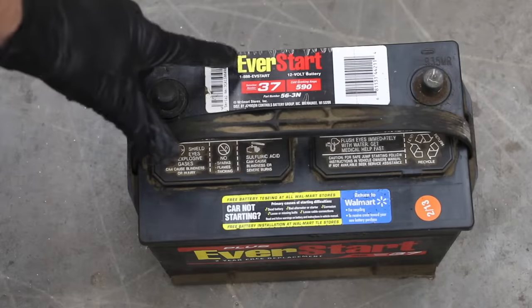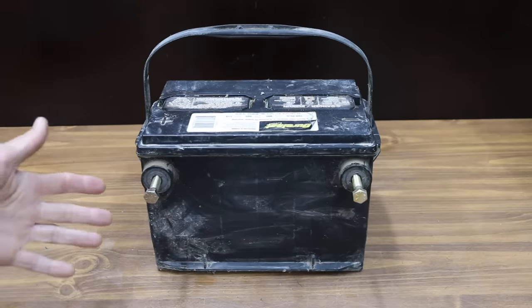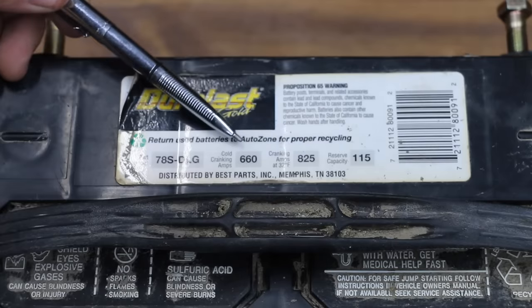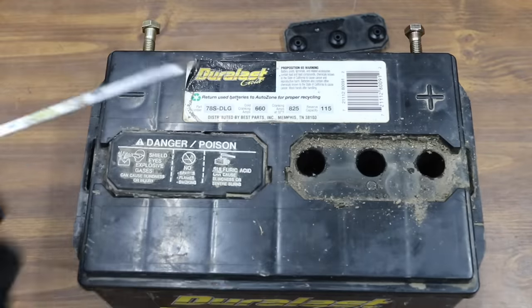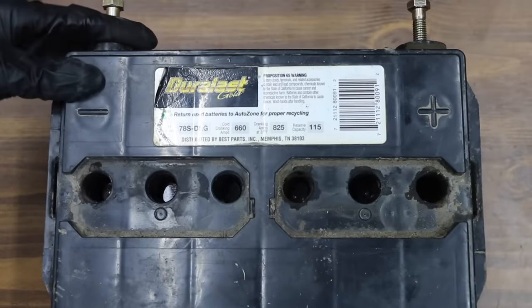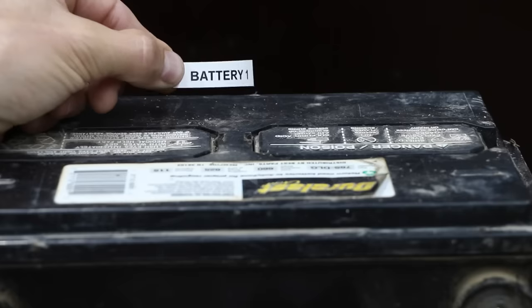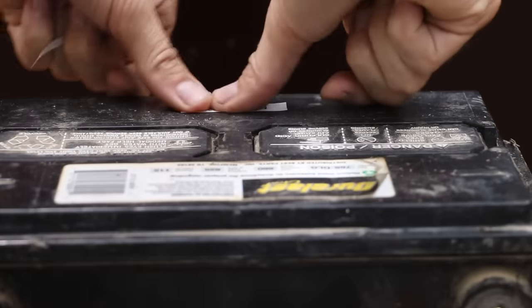I also have another car battery that won't charge above 7.4 volts. Our first car battery is made by Duralast. It's rated for 825 amps and 660 cold cranking amps. All the battery plates aren't completely submerged, but I'll add a little bit more distilled water once we establish our performance baseline.